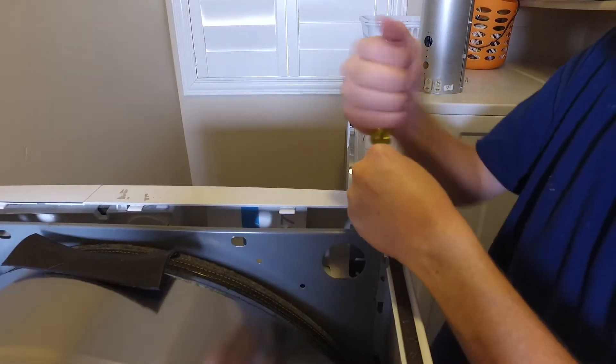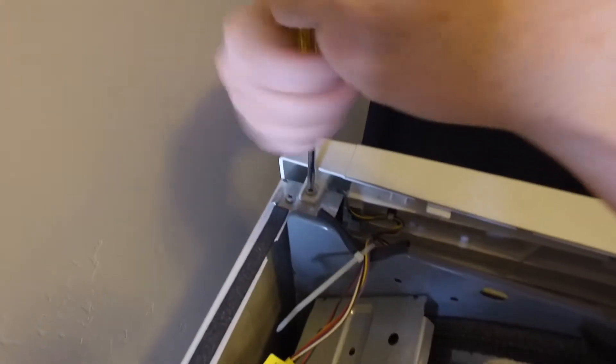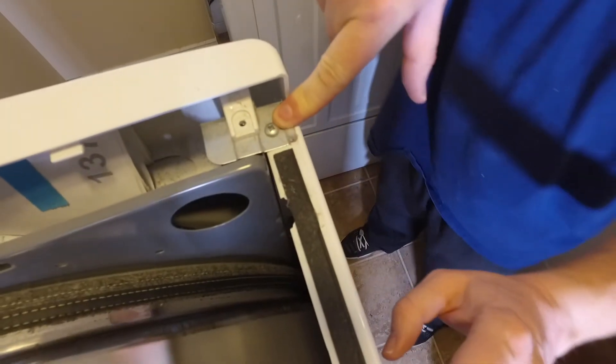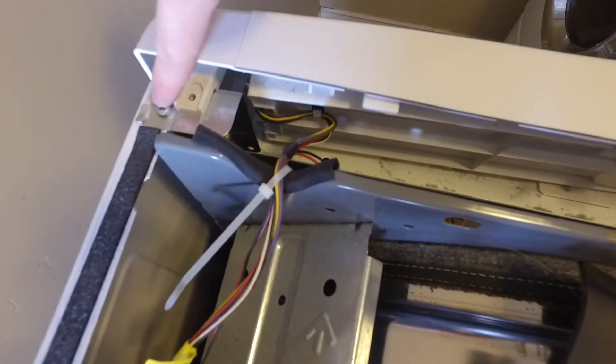There are four screws that need to come out along the top. Two of them are on the plastic panel there on the top, and then there are two that are in a metal piece. So you take all four of those out.